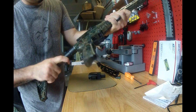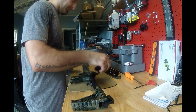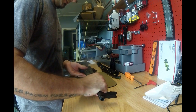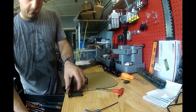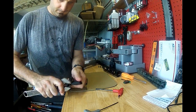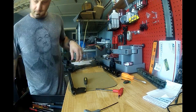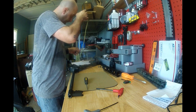Chamber is clear, no magazine — let's get started. First thing we're going to do is take off the forearm, then go back here and remove the front sight.